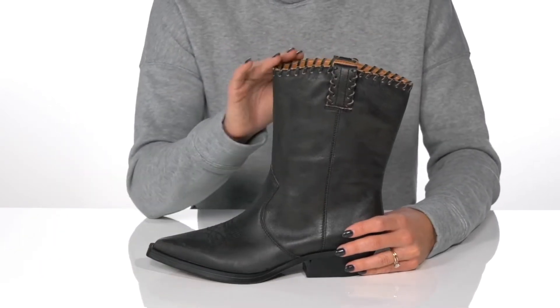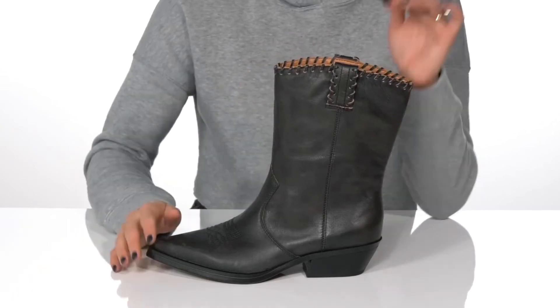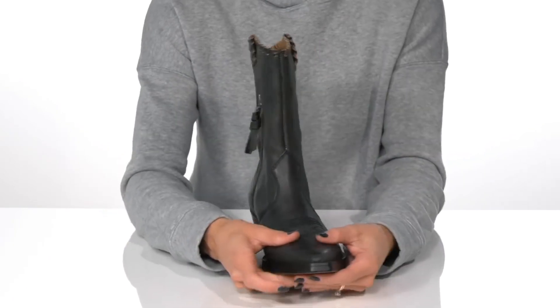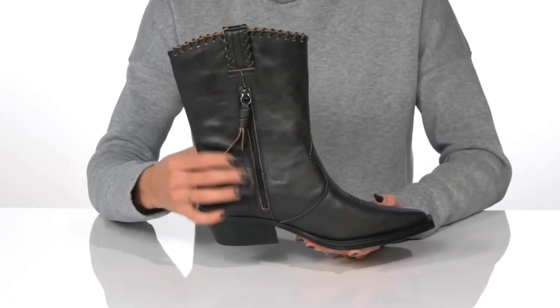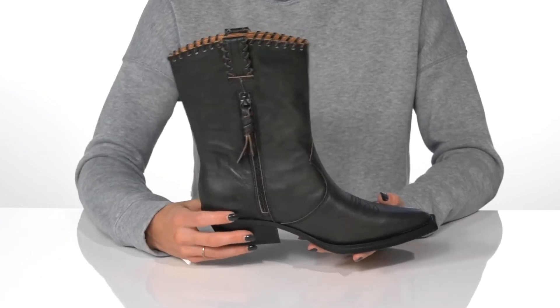I love the whip stitching around the collar, and these are going to hit you calf length and feel really comfortable as you slip into them using the pull tabs on either side. They do feature a zipper closure on the inside with an adorable tassel feature to give them a stylish look.